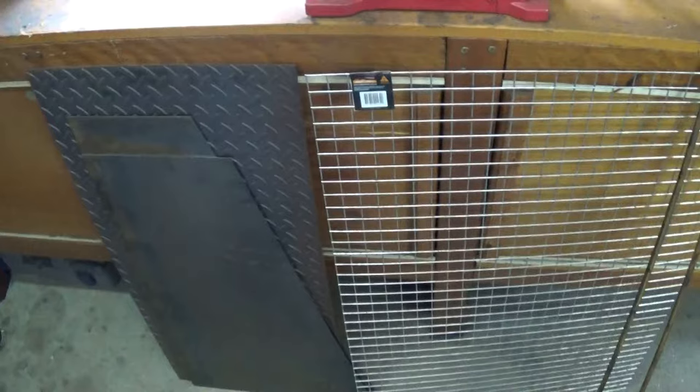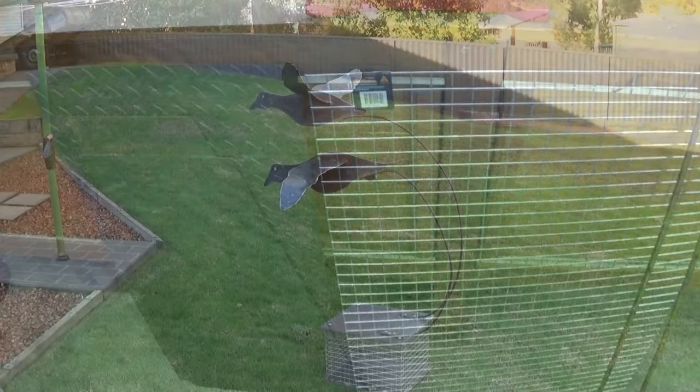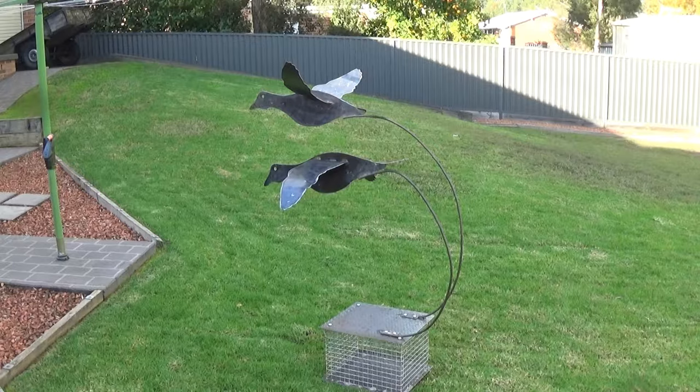Today's project is to turn this stuff into this. The cage gets filled with rocks, and a pot plant gets sat on top. This is being built for a friend, and yes, it's garden art.